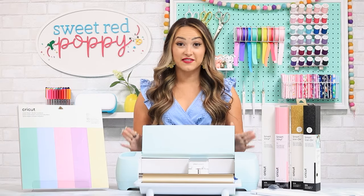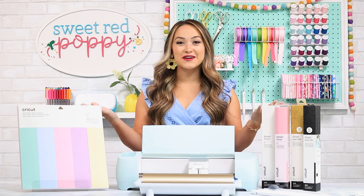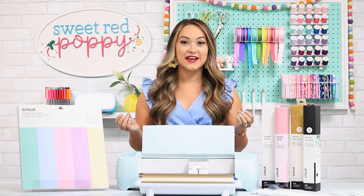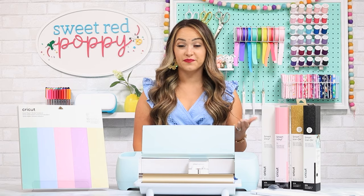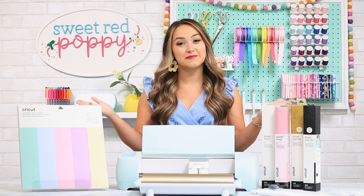I absolutely love my Explore Air 2 and cannot wait to share all of the amazing upgrades the Explore 3 now has to offer. You may be wondering why Cricut dropped the Air from the machine's name. Cricut decided not to include the name Air because using Bluetooth with a machine is now a very standard feature. While this technology was very new when the Explore Air and Air 2 came out, from now on we all expect Cricut machines to run off of Bluetooth.